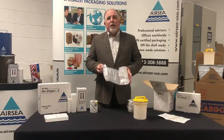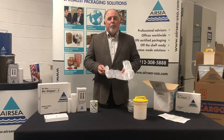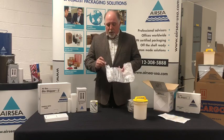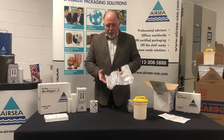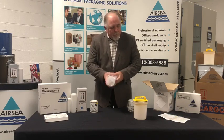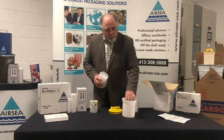Now we're going to talk about infectious packaging and how to package infectious substances. First you have your primary — a sealed, leak-proof primary container. It goes into the bubble wrap, rolled up, and then we put it inside the canister.